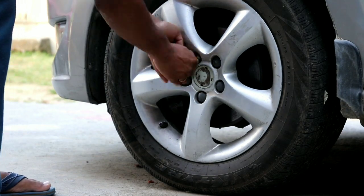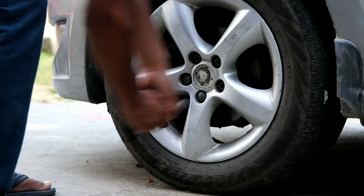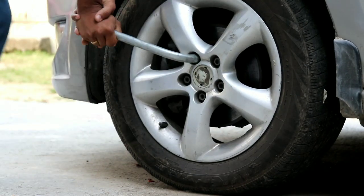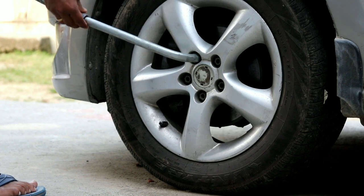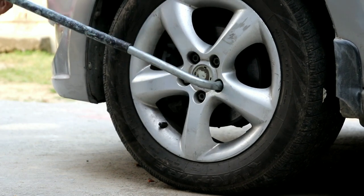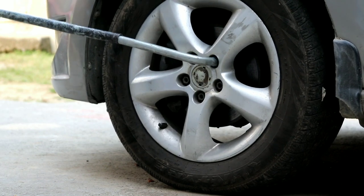To begin with, we'll be removing the lug nut caps and then unscrew the lug nuts. I am using extra leverage for that, so the work will be easy.